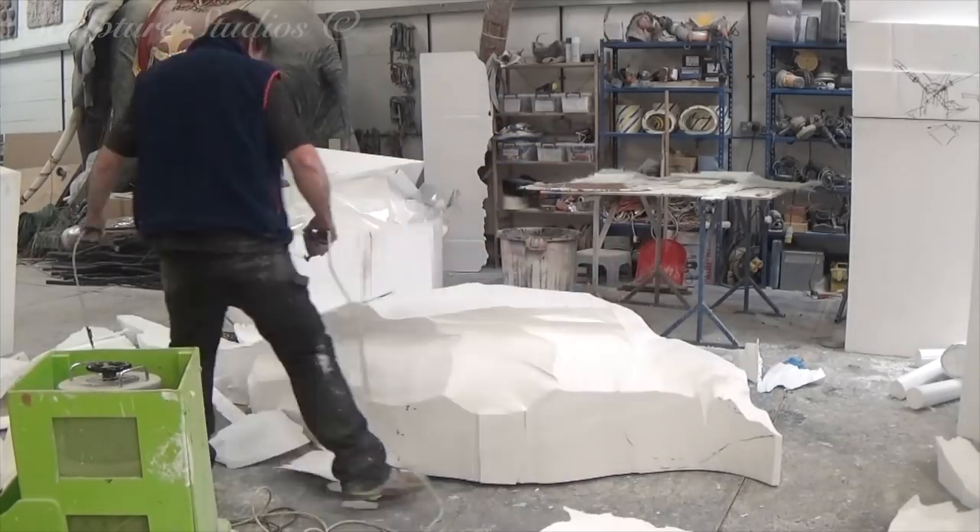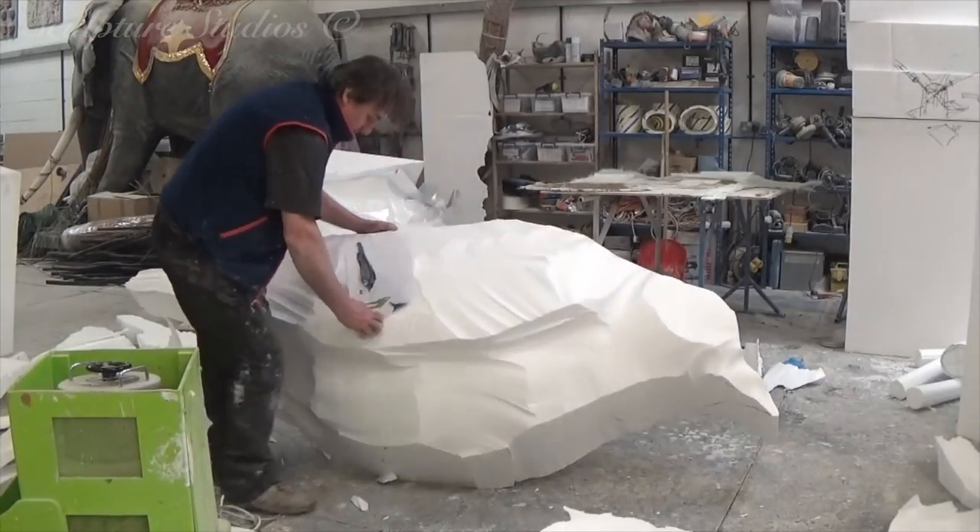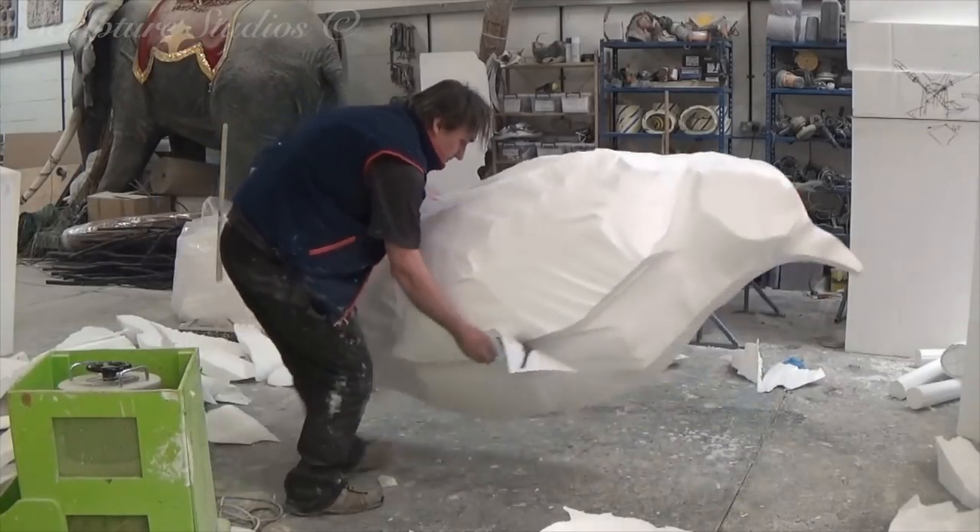Once the majority of the material is removed, it's simply a case of working in the shape of the wings and a rough suggestion of where the feathers are.